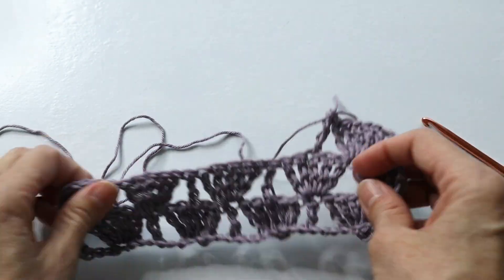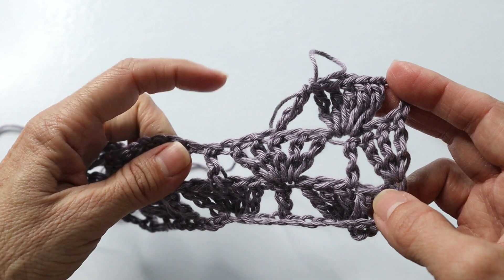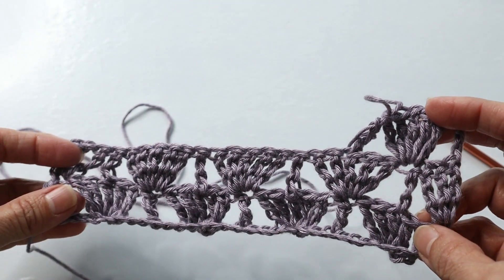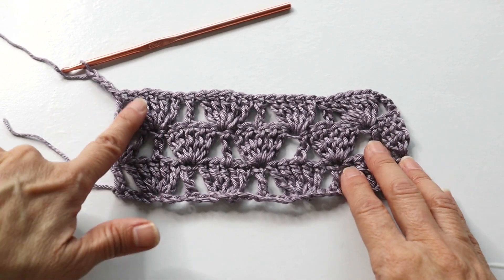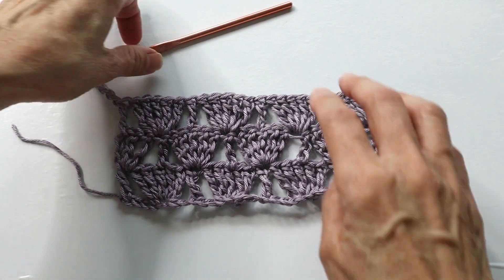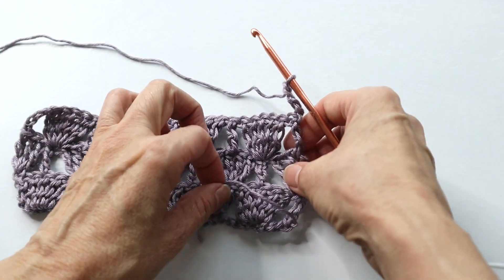That will be your pattern for row three. Into that next triple post you will enter five triple crochets, then into the next cluster you will enter one into the center - all the way down the row. At the end of row three you will do your five-cluster into that last post, and then in the turning chain do one triple crochet, then chain four and turn. Repeat rows two and three for your preferred width - I ended up doing 31 total rows.